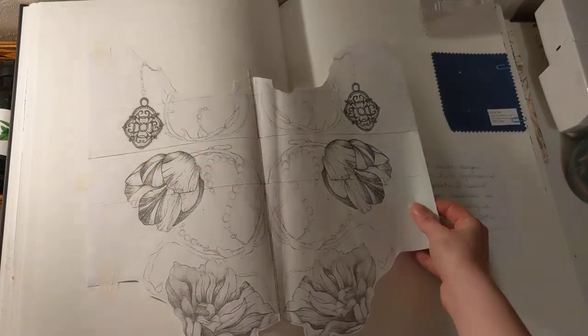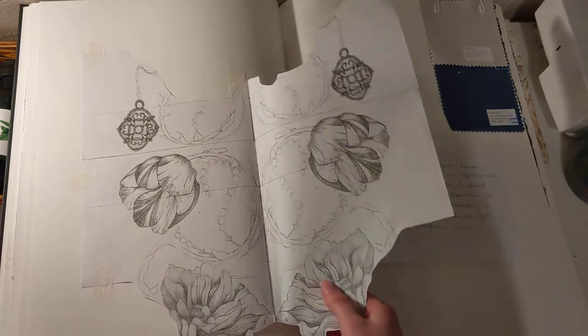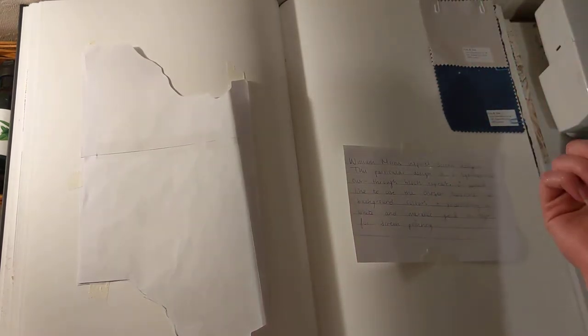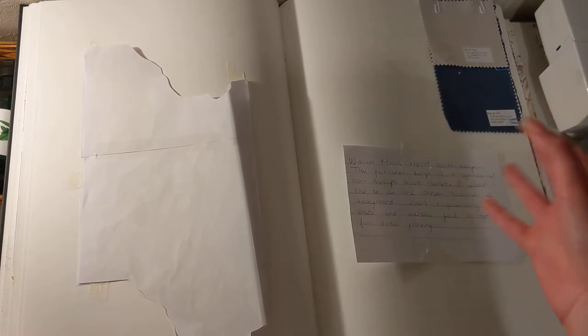And then I came up with a little colour palette using fabric swatches, because this design was made for my screen print. I just wanted an idea of what colours I wanted to use as a background piece so I could paint the wallpaper or make sure the paper is in the right colour. And then I wrote down the type of dyes that I'd like to use.